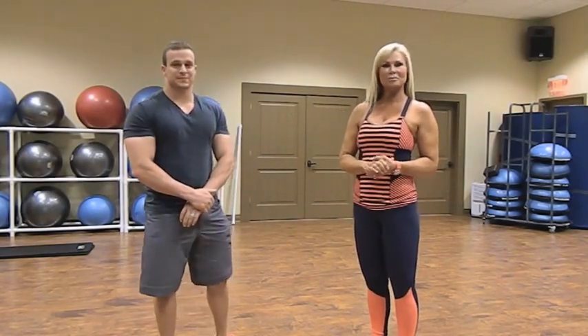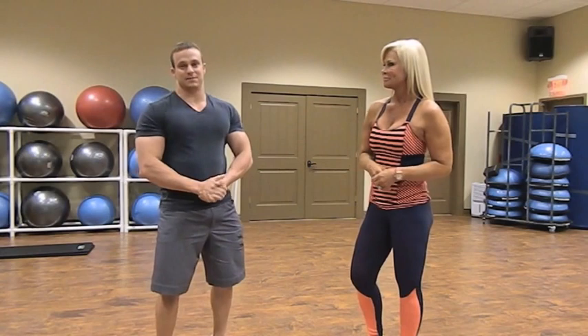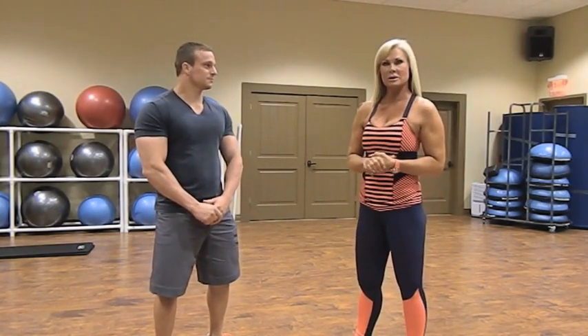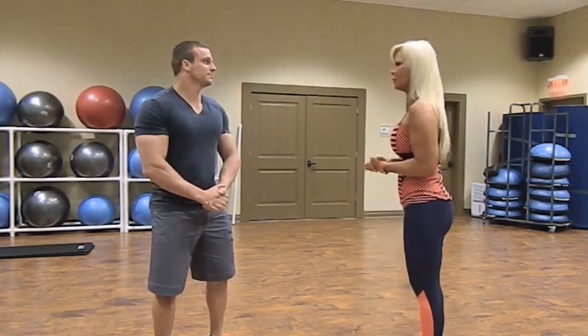Welcome! My name is Teresa Romer and this is Brian Chevalier, and today we are going to show you full-body exercises training with a partner. The reasons you should train with a partner are it's fun, it's motivating, and safe. We hope you have as much fun as we have because we love training together. We're going to get started with the largest body part — the glutes — because it takes more energy to exercise your largest body parts.